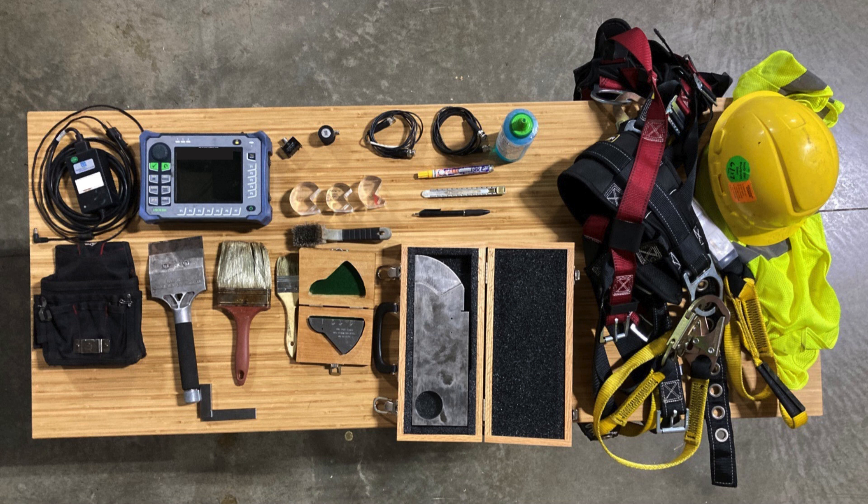Hello, my name is Brian Bolgren. I'm a level three ultrasonic technician. What I'm about to explain to you is the loadout or pack-out that I would take if I were to go on a job to perform AWS D1.1 structural welding inspection.